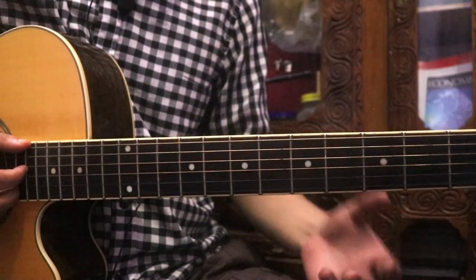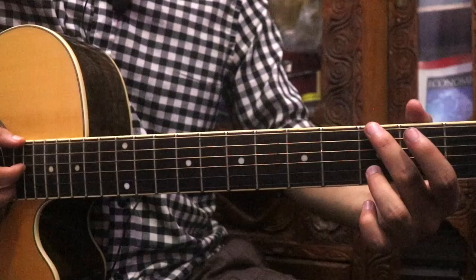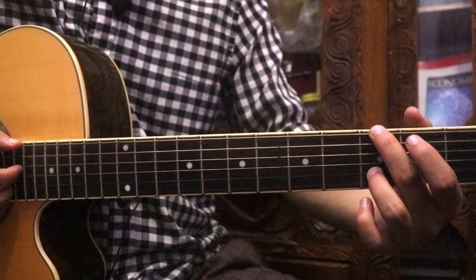I am going to play G with the main chord. I am going to play the 6th string with the 2nd string.